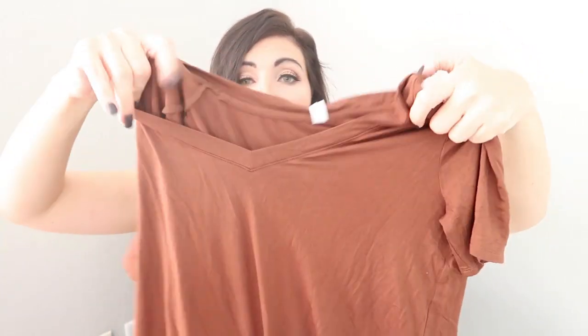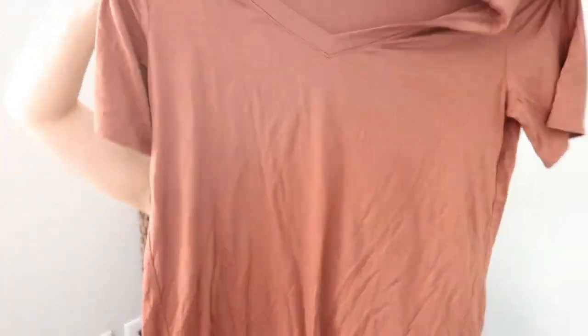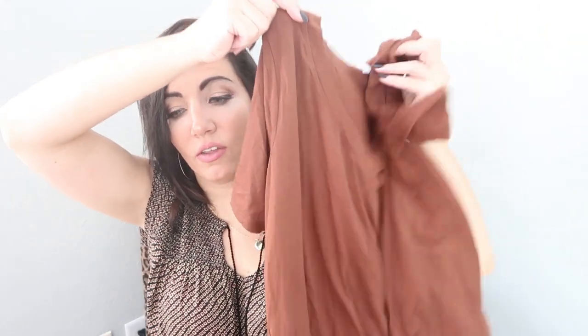The last item looks like a tee, also by the brand Zeneia Premium. It's just a brown v-neck tunic t-shirt, which looks like nothing great to me. This top is $35.99, which is super pricey for just a brown t-shirt. I'm going to try everything on and we'll see what works.